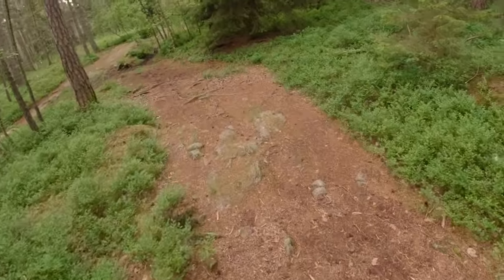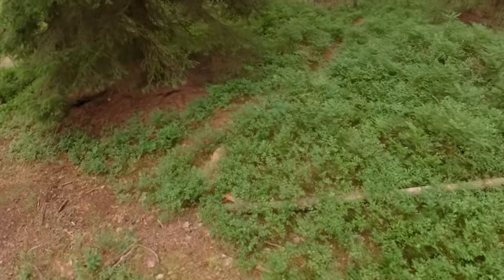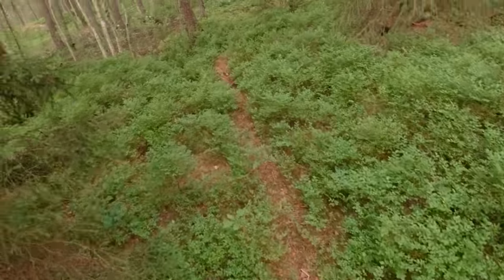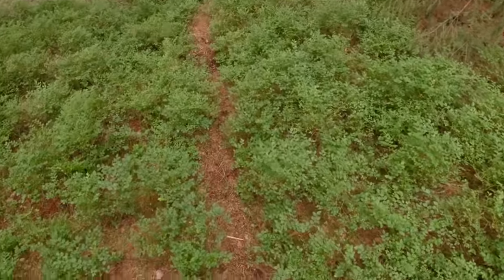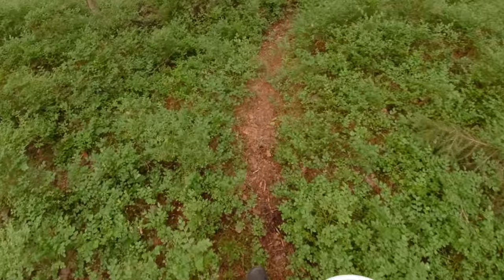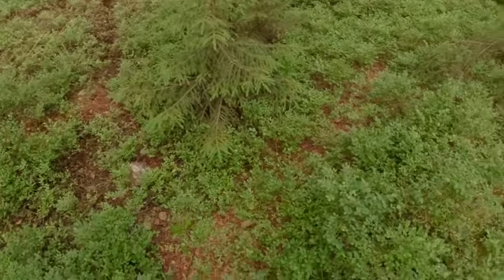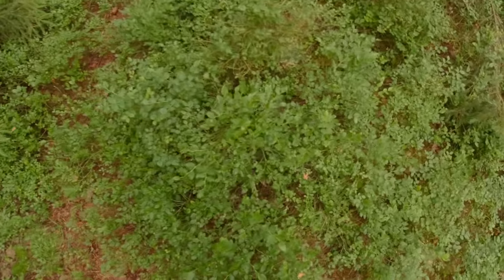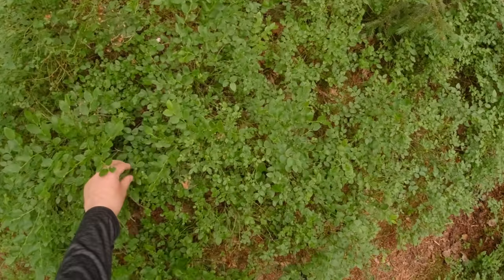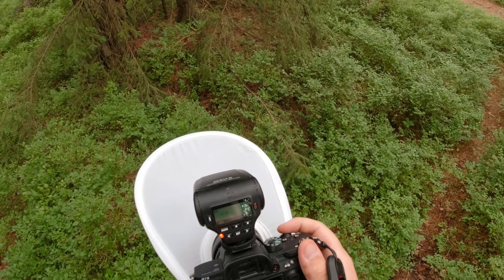If you're out photographing in a forest like this, I think it can be a good idea to look close to places where there is water. Here we have some water, and I've already noticed that I find more insects around here.